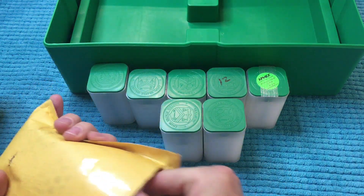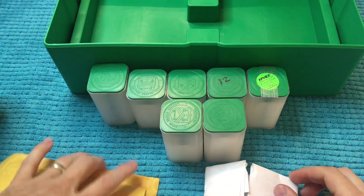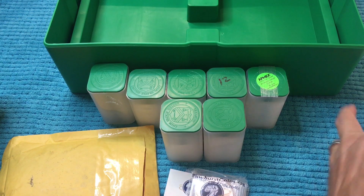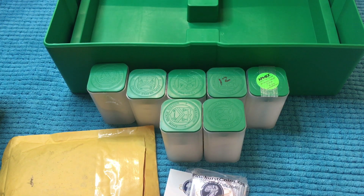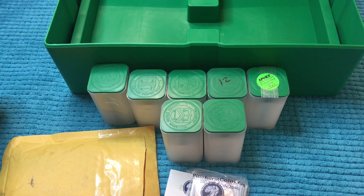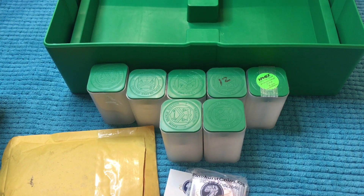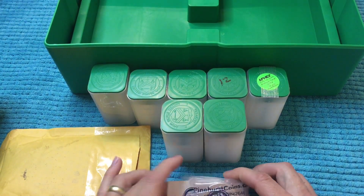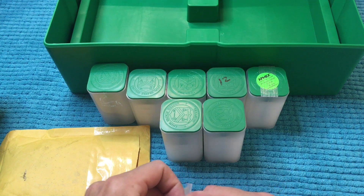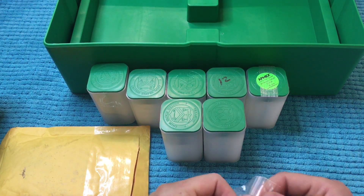I'm not sure exactly what I paid for these, but because I was able to use my eBay bucks I got a pretty good discount. I think I had about $20 in eBay bucks, so I picked these up for around $105 to $106 after using my coupon. I believe we have five in here, so let's get these guys out.